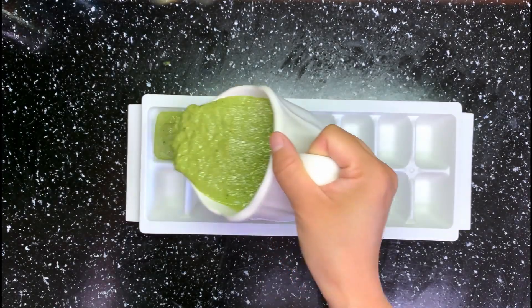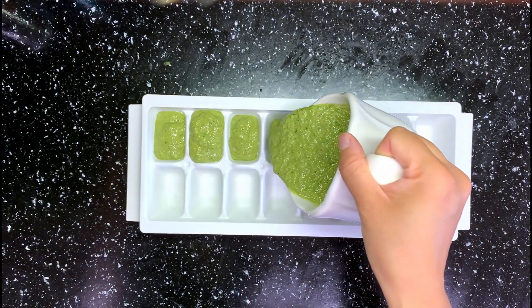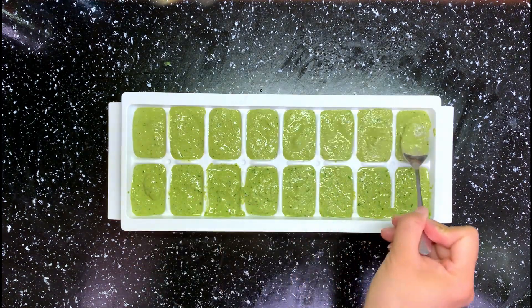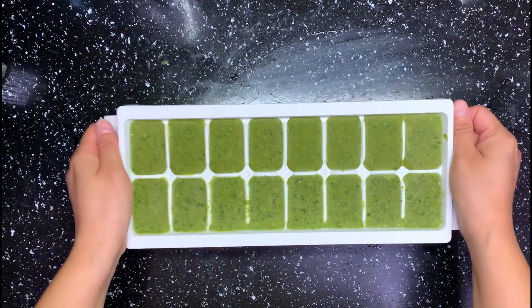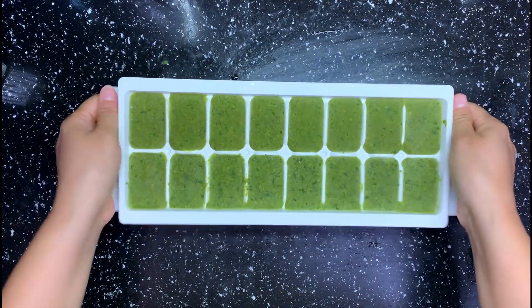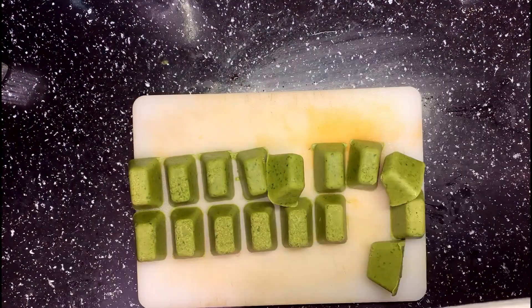For the leftover basil pesto, you can freeze it in an ice cube tray. This way, you can take a couple of cubes whenever you want to eat. It freezes very well and it can stay good for a long time. As soon as the basil pesto cubes are hard enough, take them out and transfer them into a zip bag or a container with a lid. This way, we won't lose the moisture inside.